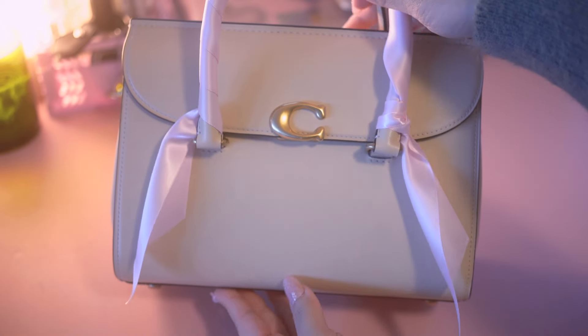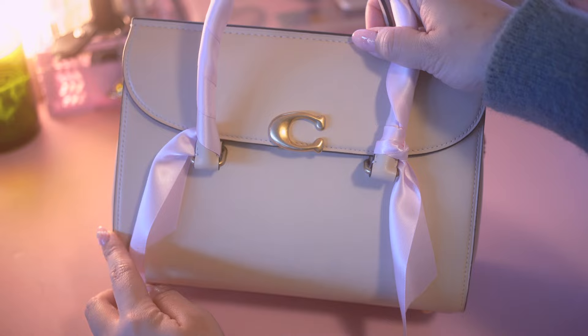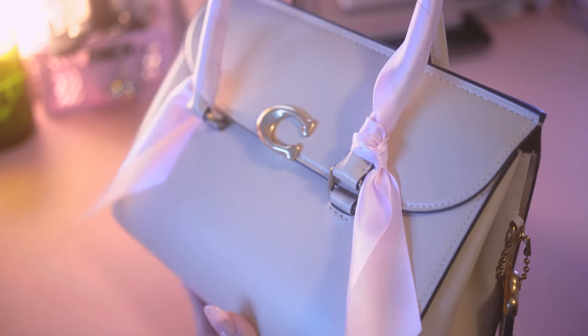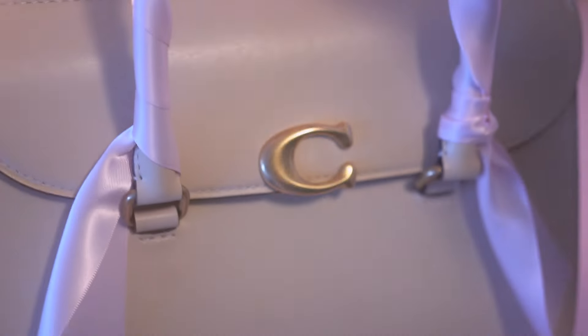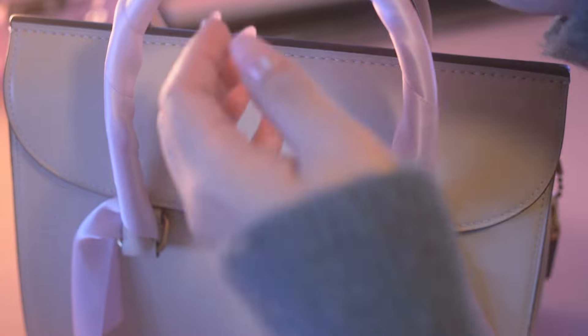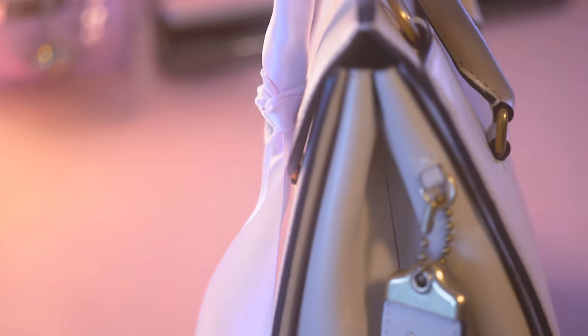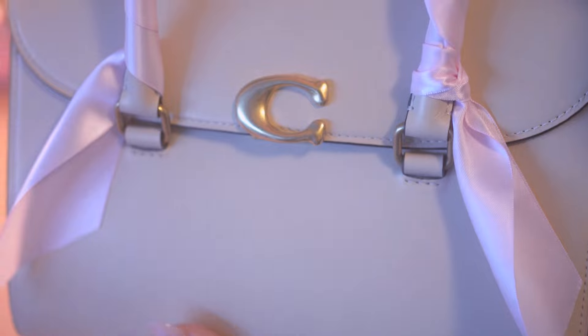So this bag is 10.25 inches in length, 7.75 inches in height, and about 4.5 inches in width. So it's not an extremely small bag, but it's not a big bag either. I would say it's definitely a medium-sized bag. The exterior is made of full grain leather, which is very luxe calfskin leather, and it is a very high quality material with a slightly glossy texture, which I think makes it look very luxe.